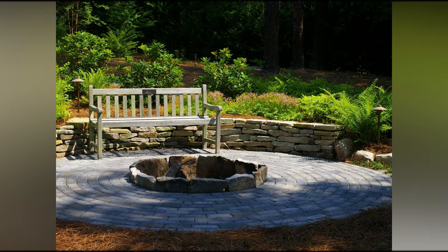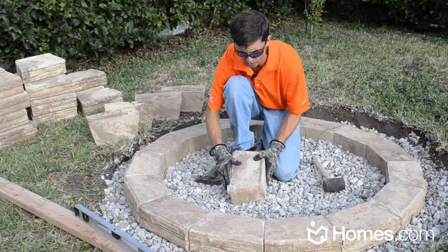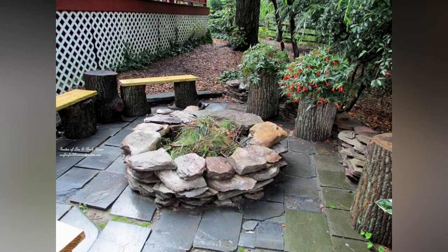Fire pits are a hot commodity. These attractive additions can dress up a drab yard with mesmerizing flames while serving as a gathering place for afternoon barbecues, evening drinks, and late-night s'mores. Before building a fire pit, however, you should become fully informed as to local regulations, construction requirements, and potential hazards. So study up with these dos and don'ts so you won't get burned.